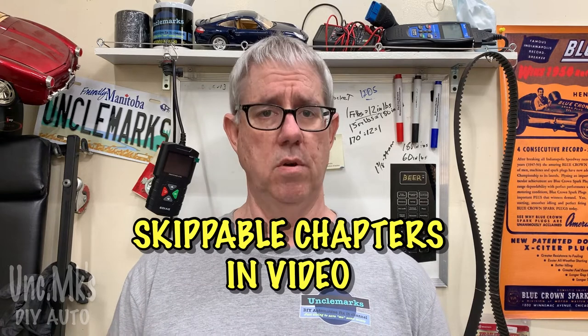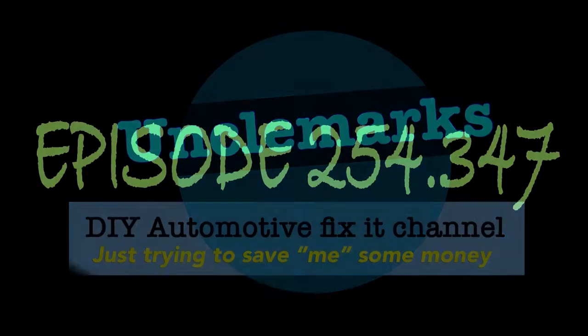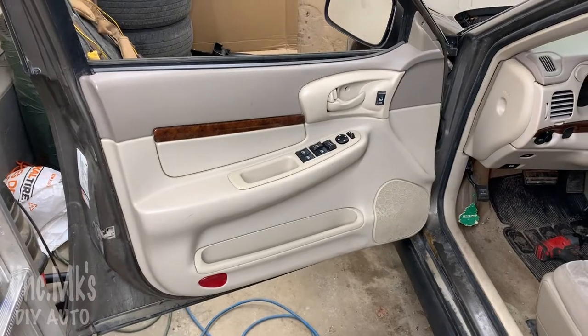Hi, I'm Uncle Mark, welcome to the channel. I'm working on a 2003 Chevy Impala - it's probably very similar for 2000 to 2005, and the principles are kind of the same for newer ones too. What I'm doing is taking out the power door lock, power window switch, and power mirror switches in case you need to replace them. I'll show you how they come out and how they go back in - it's pretty simple, let's get right to it.